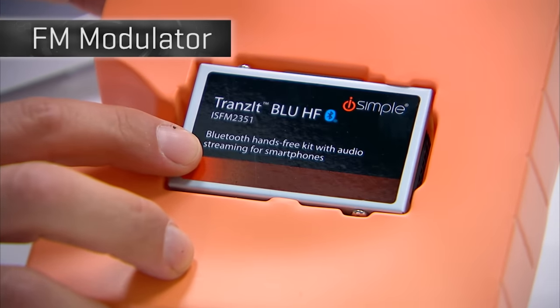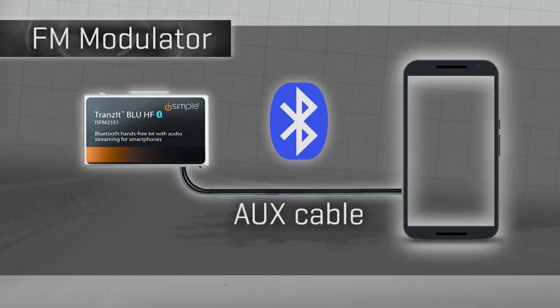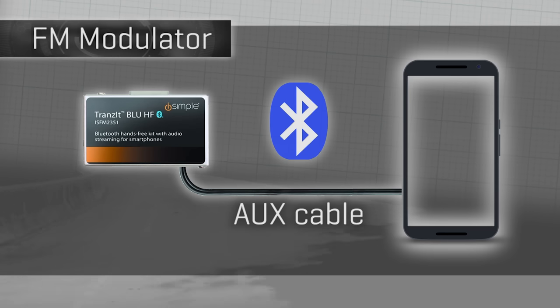The FM modulator I've selected today gets audio from your phone via either Bluetooth or its own aux cable. Many others only use an aux cable, but I prefer a tidier cabin.